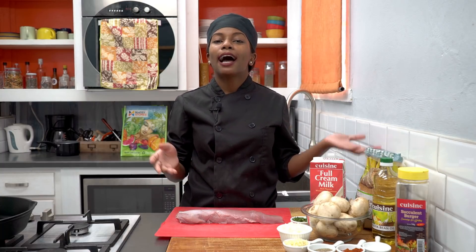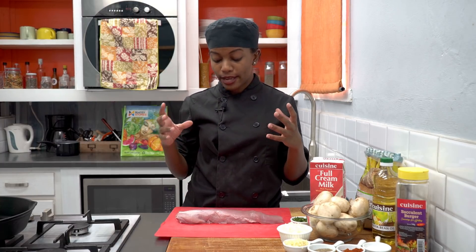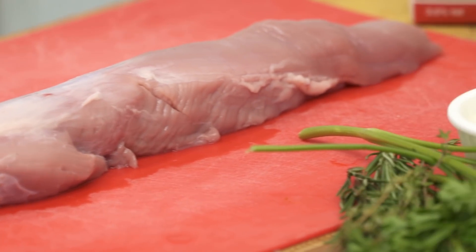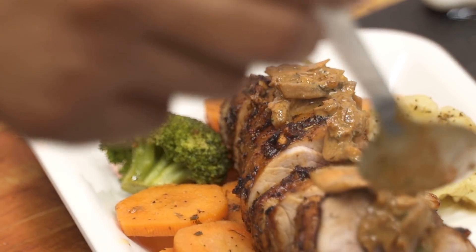You've seen me cook chicken and a lot of fish, but today I'm going to use pork — it's been a while since I've used pork. We're going to cook a not-so-typical cut of meat: pork tenderloin. We're going to make a lovely roasted pork tenderloin, mix up some herbs and spices, and top it off with a cream and mushroom sauce. It's going to be perfect. Let's begin.